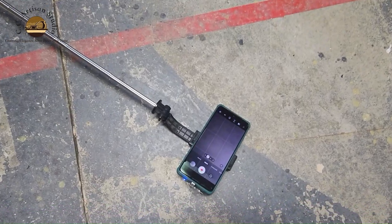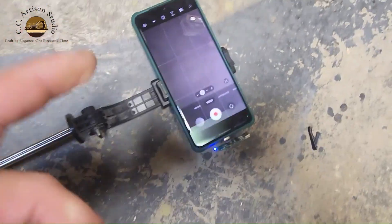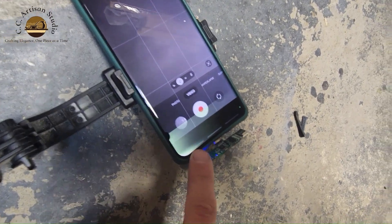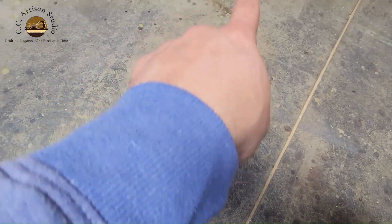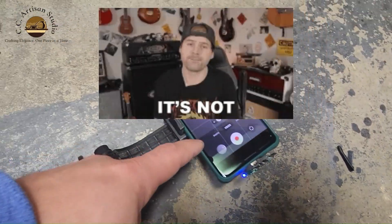Well, good news, bad news. The bad news is that I dropped my phone and this is actually the wireless connector for my microphone — one piece there, one piece there, another small piece here. The good news is that the phone was cracked before.